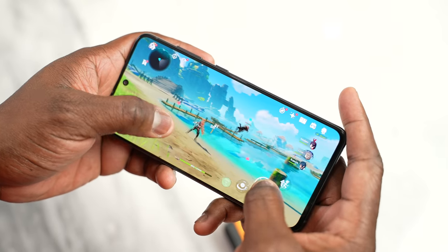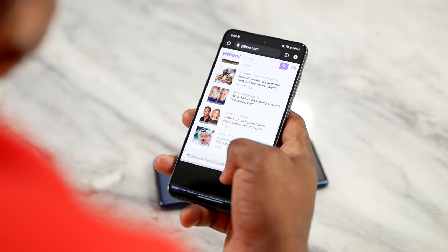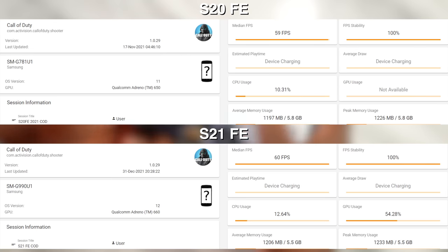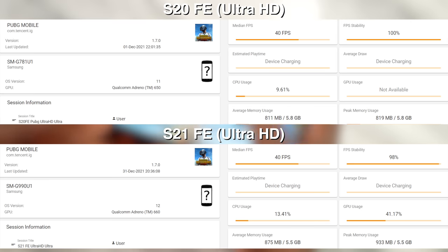In terms of processors, we're looking at an upgrade from the S20 FE's Snapdragon 865 to the Snapdragon 888 on the S21 FE. Looking at gaming, starting with UniMobile, both devices run well at a solid 60 frames per second. In PUBG Mobile, we also see smooth extreme settings at 60 FPS for both devices. Moving to Ultra HD Ultra settings, both the S21 FE and S20 FE achieve around 40 frames per second.